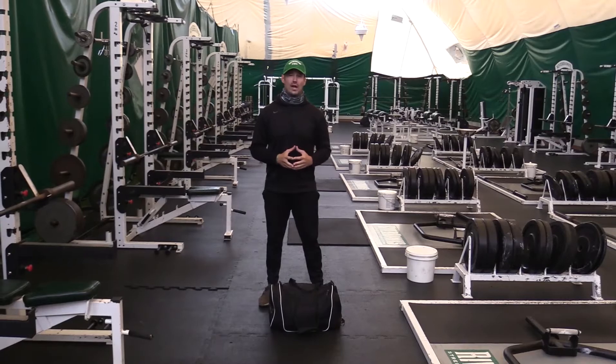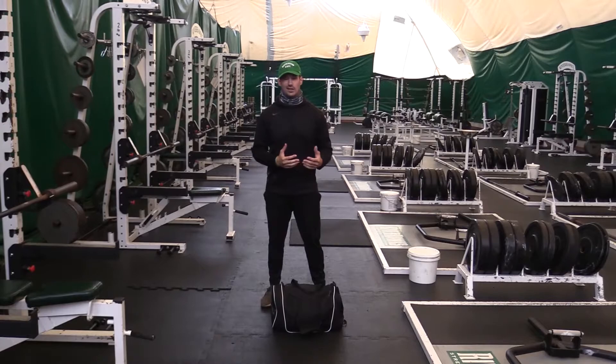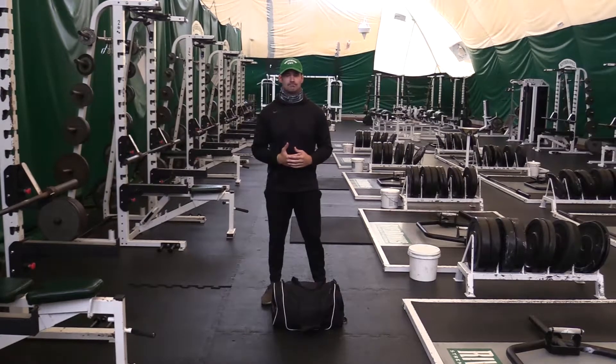Mine weighs 20 pounds total at the moment, but you can also vary that depending on how many things around the house you have that you can put in there with a good weight to it. For me, I put a lot of different clothing items in there, different food items that are a little bit heavier — say like rice and things like that — that'll generally boost the weight up a little bit.